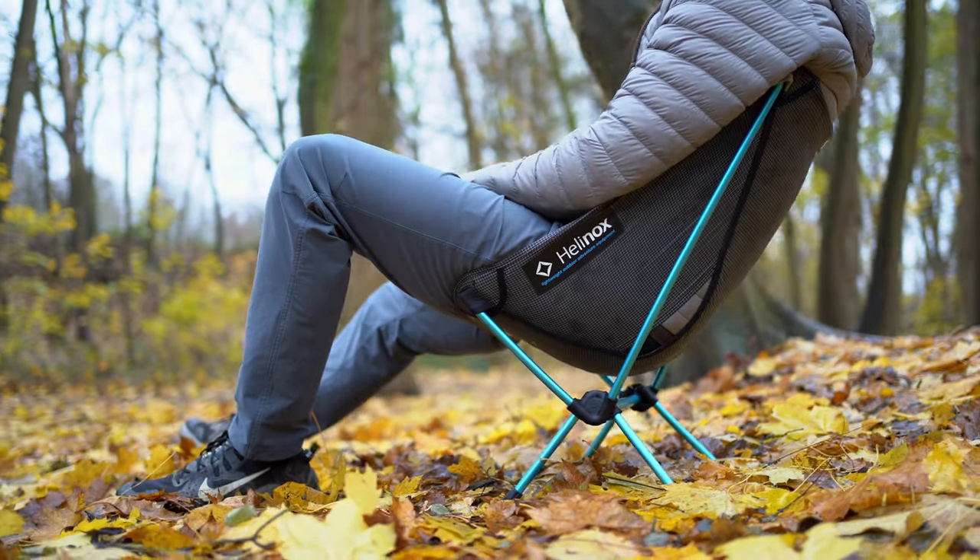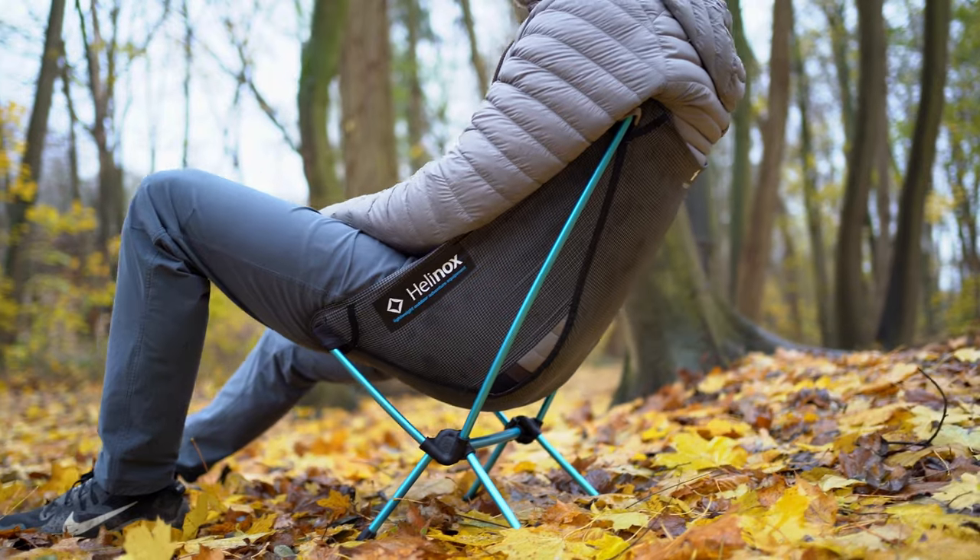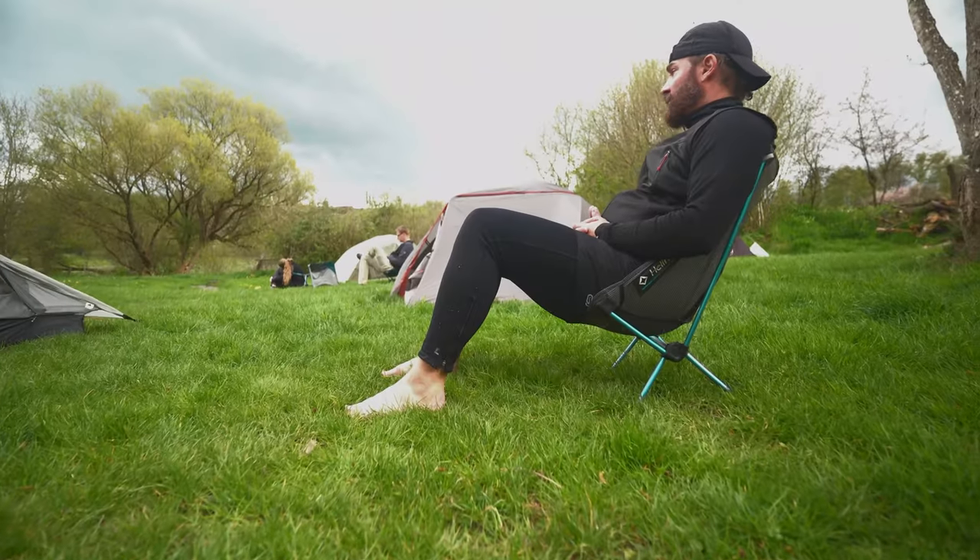We reviewed the smallest version last year, the Helinox Zero, and we decided we liked the chair and loved the weight, but we did feel you could tell that Helinox had to cut some corners to get that weight down to less than 500 grams. But that begs the question, which corners did they cut exactly? If you're on the fence between the Helinox Chair One versus the Chair Zero, this one's for you.